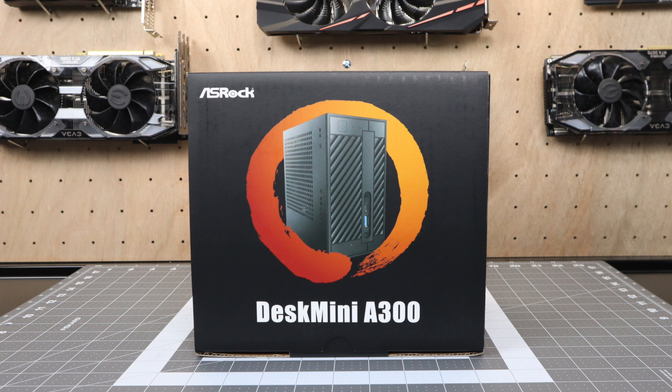Rumor on the street is this will be going for $150 to $175. This is a bare-bones kit that will support the Ryzen 2nd generation APUs, and hopefully it'll be updated for the 3rd generation when or if they're released later this year. As for a US release date, supposedly late March, but take all of this with a grain of salt because I don't have the official information.